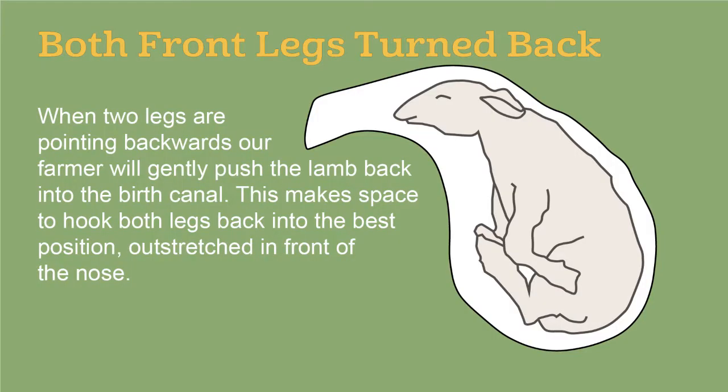So in theory, both arms behind is something we can deal with. To recap: when two legs are pointing backwards, our farmer will gently push the lamb back into the birth canal. This makes space to hook both legs back into the best position, outstretched in front of the nose.